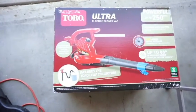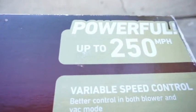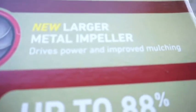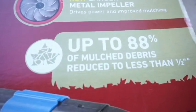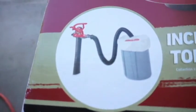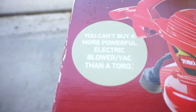We'll unbox it for you. The new blower came in — this is the Toro Ultra Electric Blower Vac. Claims up to speeds of 250 miles an hour. It has variable controls and a new, larger impeller that drives power and improved mulching. It says it makes 88% of the stuff you suck up into it less than a half inch in size — pretty cool for mulching. Toro claims you can't buy a more powerful electric blower vac than a Toro.